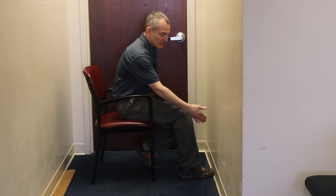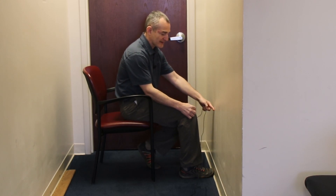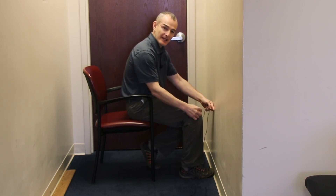Knowing the progress is half the battle. As long as my toe is always against the wall and I'm sitting in the same chair, I'm going to be at the same position every time. So as long as I can continue to shrink the distance between the wall and the front of my knee, I know that I'm making progress.